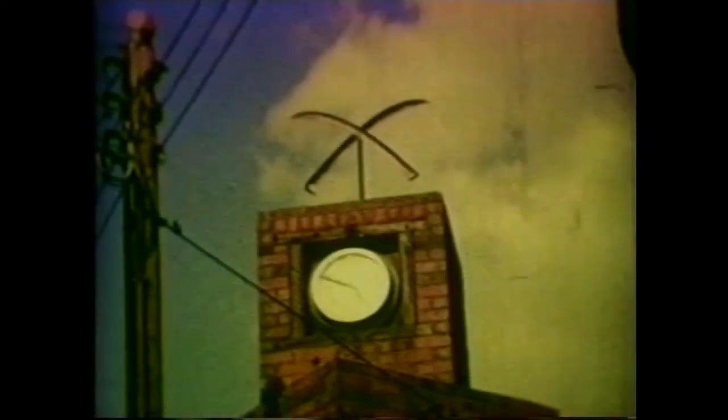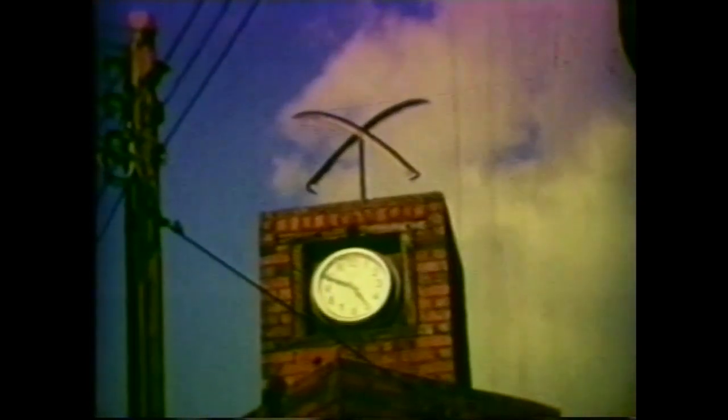By 1966, there was still one firm still producing scythes, but they were not in Sheffield — they were in Belbroughton in Worcestershire. An appointment was made to go and see this company making scythes in the ways 25 years on from the previous one. By that time, instead of having four pieces of metal welded together — two pieces of iron and two pieces of steel — just one piece of steel was considered good enough. And here we see part of the process of producing a string.